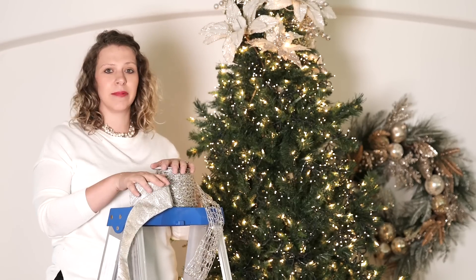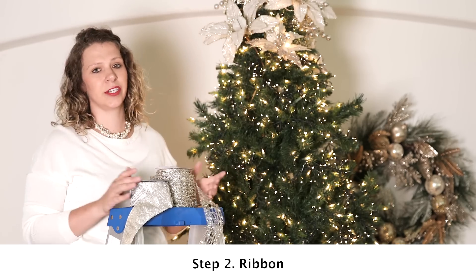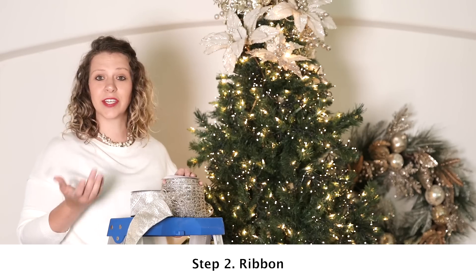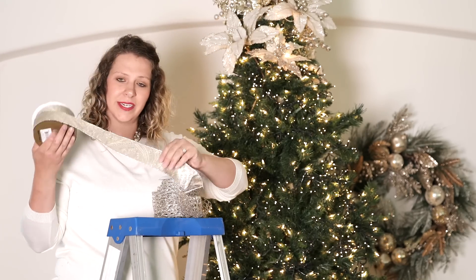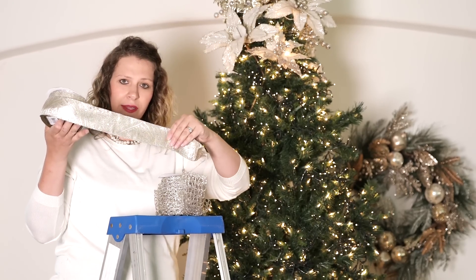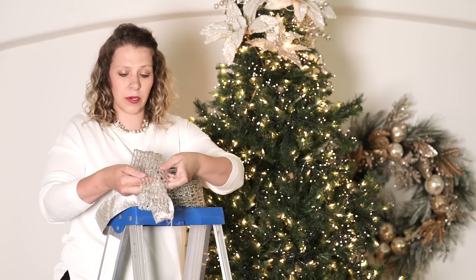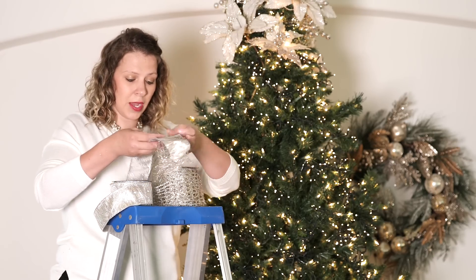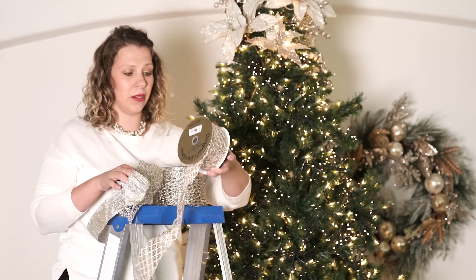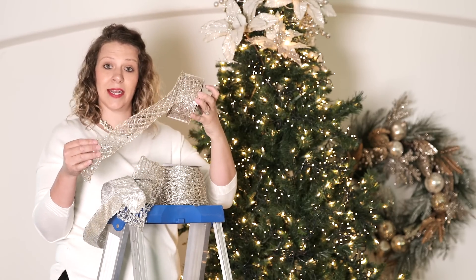Step two of my four-step process is going to be the ribbon, and I think ribbon adds so much to any Christmas tree. Today I've chosen three styles. The first one is this beautiful metallic paisley, which is going to go great with this platinum design, and I'm going to be layering it over this gorgeous open weave, which just creates a great texture in the tree. Then I have one more style that I'm going to save until the end and add in as an accent ribbon.